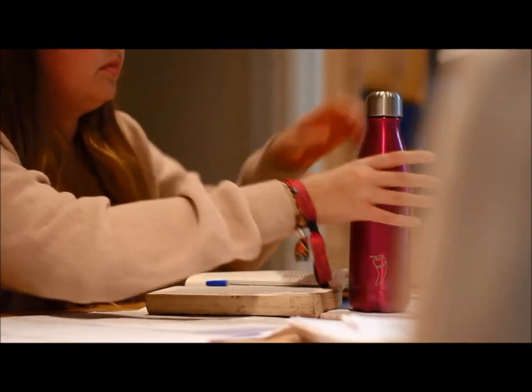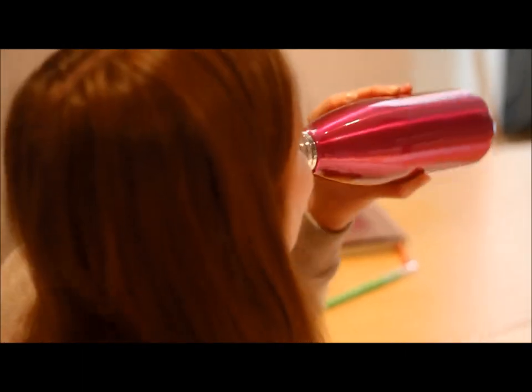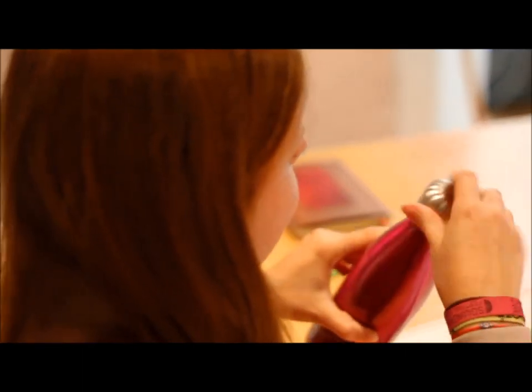Last year alone, 50 billion bottles of water were sold and 80% of those plastic bottles ended up in landfills. We want to help reduce that level with Chili's. We've had an amazing response to Chili's so far, with everyone loving their stylish design, good size and unbeatable ability to keep drinks cold. We know you'll love them too. Thanks for considering Chili's bottles.